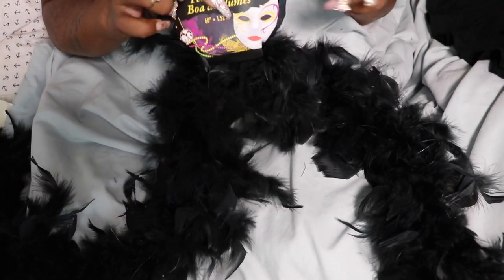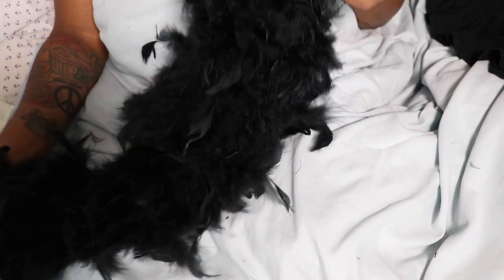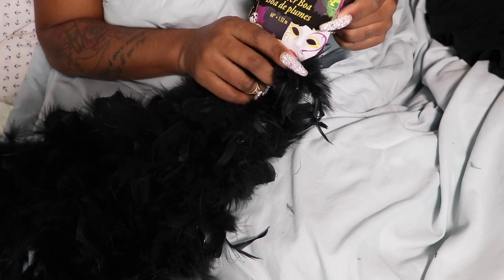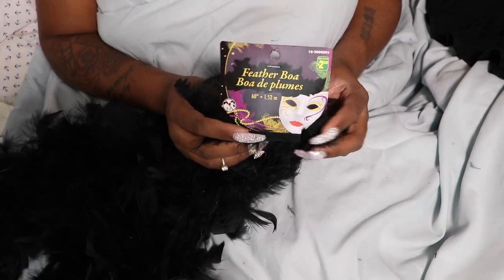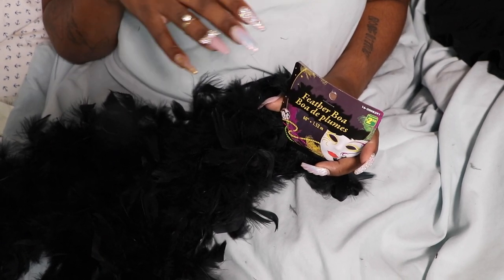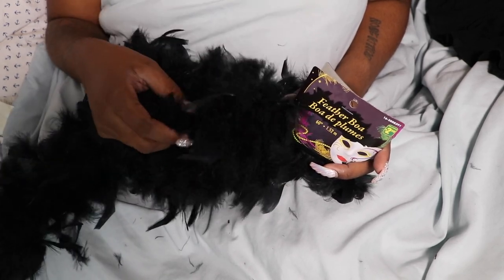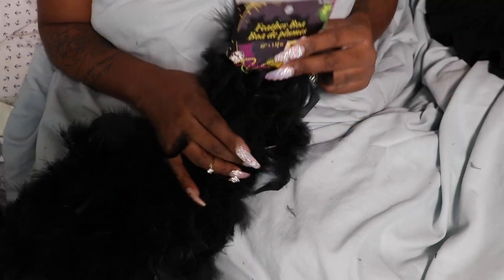The next thing you're going to need is a feather boa. I got mine at the Dollarama, so right away you know this is going to be very affordable. This was $2.50 at the Dollarama — it's a 60-inch feather boa. I searched high and low for feather boas all over the city and the only place I could find black ones was at the Dollarama. I bought all the black ones on the shelf because I have to use them for another DIY as well. You're going to need about two of these for this project.